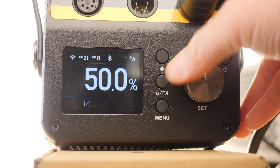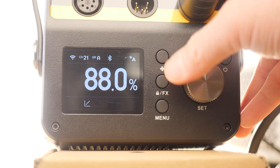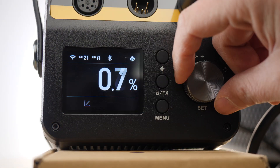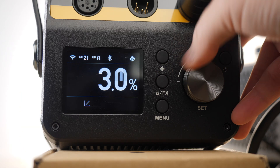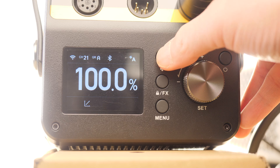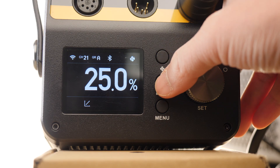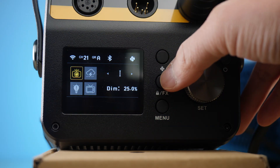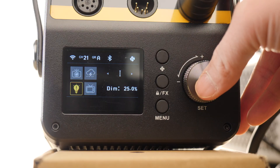The ballast has nice, simple buttons and rotary dials to control your light. The dimming levels go in 0.1 increments for very accurate lighting, and you can go as low as 0.1%. There is a fan mode button that lets you quickly turn the fan off and return to the previous fan mode. The FX button takes you to the normal lighting effects that you see from lights these days.